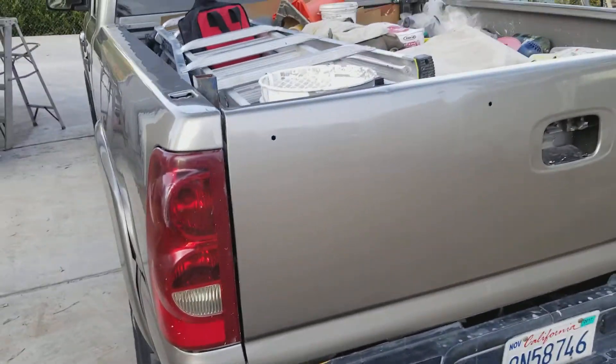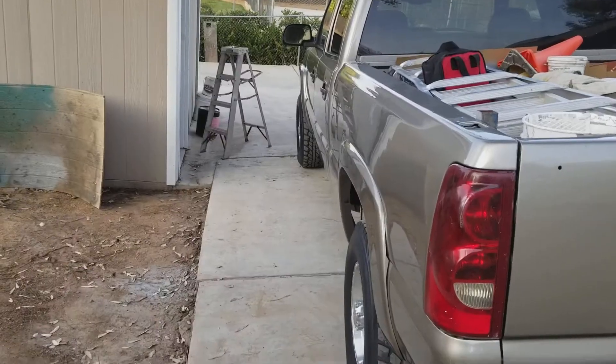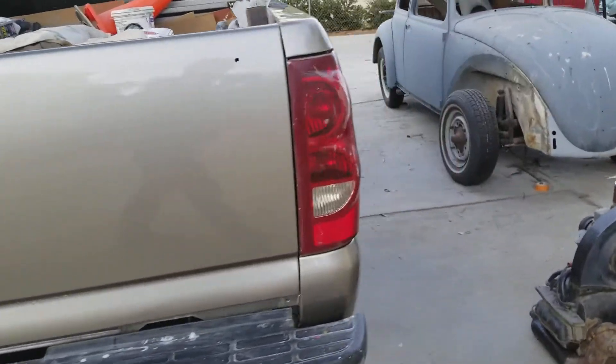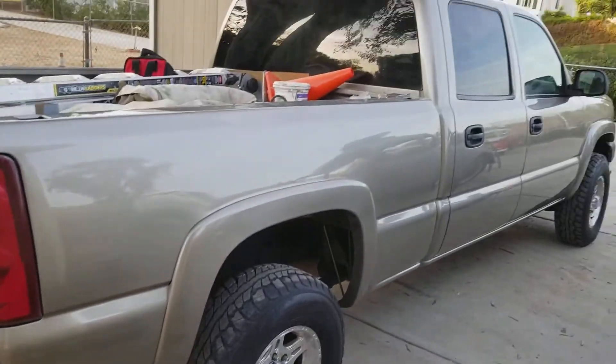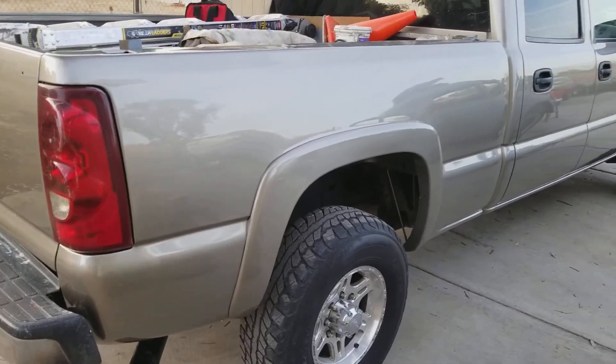All those dents on the top will get covered up by that piece, same thing with the bed rail caps — I don't really care. So that's how it turned out, pretty nice, not bad. Nice looking truck, just back to work. I got stuff to do, talk to you in the next video.